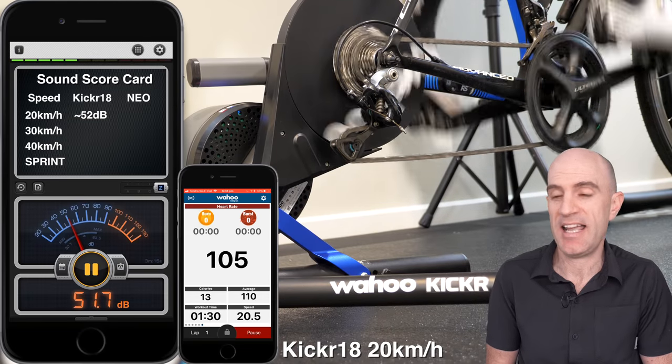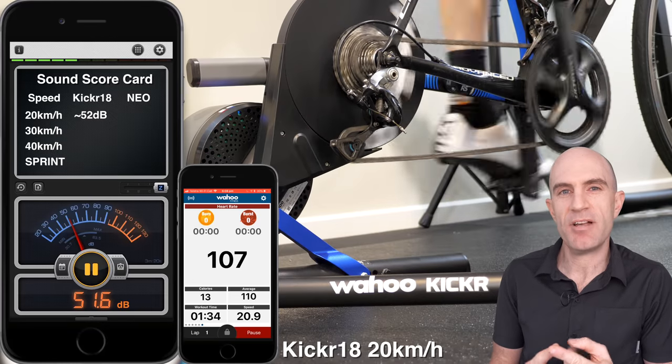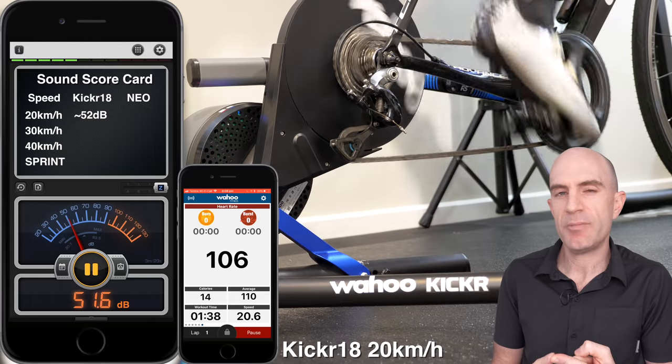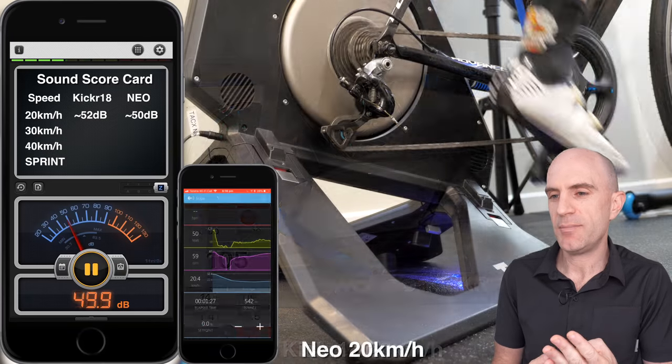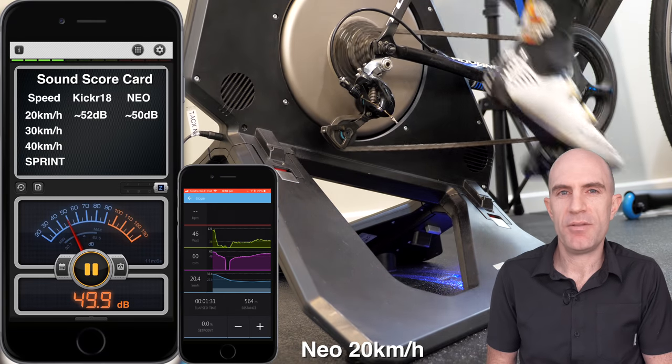The Tacx Neo is commonly known as the quietest smart trainer out there. What I've got set up on the screen here are two phones — one was running the decibel meter a few meters away — and we're measuring sound at 20 kilometers an hour flywheel speed, 30, 40, and then it's a bit of fun into a sprint. The smaller phone is showing the controlling app and the power that I'm doing.